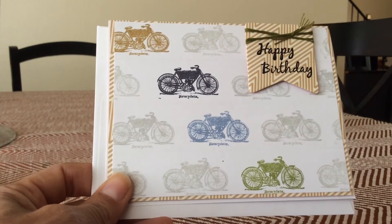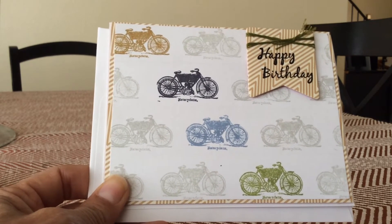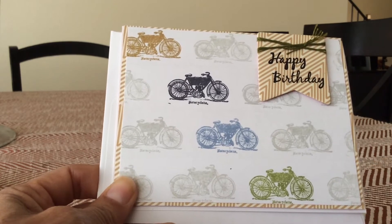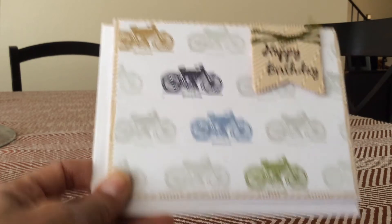Now this is also a masculine birthday card, obviously because it's got motorcycles on it — not that women can't ride motorcycles, but this is a masculine card. Same stamp, just put a little colorful streak there and a little banner for 'happy birthday.'